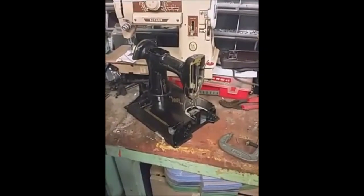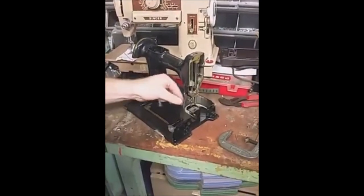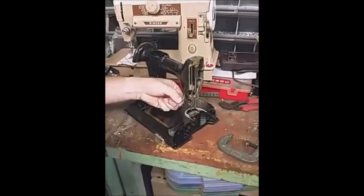Hello, this is Carmen and Christian from the Singer Featherweight Shop in April 1930s. I'm going to give you a quick little tutorial on removing the presser bar lifter.